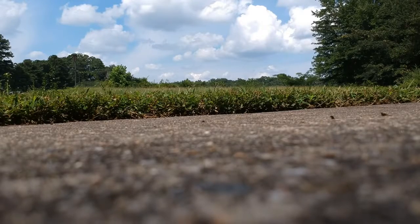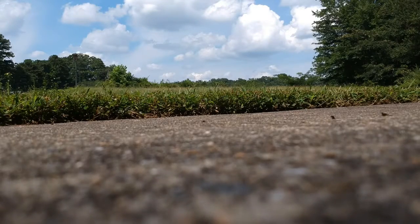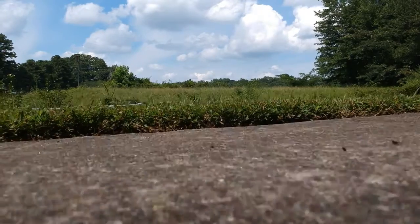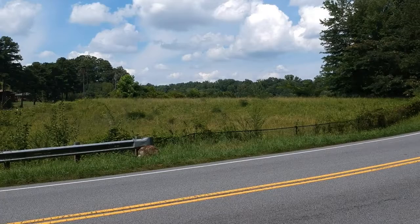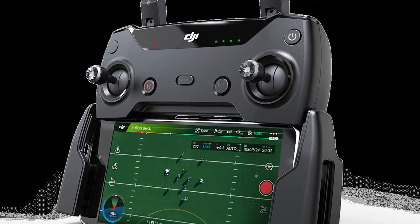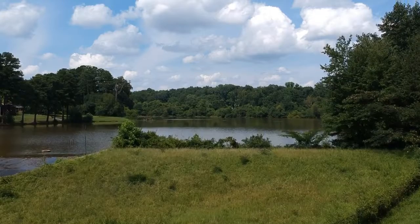A few times I almost ran it into above-ground telephone wires, and once I almost ran it into a car. I'm aware that's mainly because I have to look down at the screen to see where the drone is flying. If I had one of those controllers that come with the Fly More Pack, I'd be able to control it with my thumbs, keep my eye on the drone in the air, and feel less nervous about turning left or right.